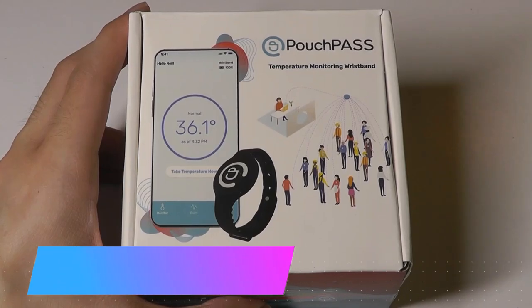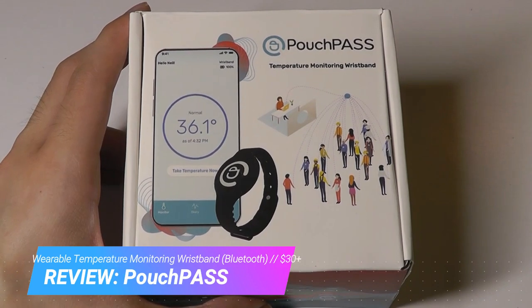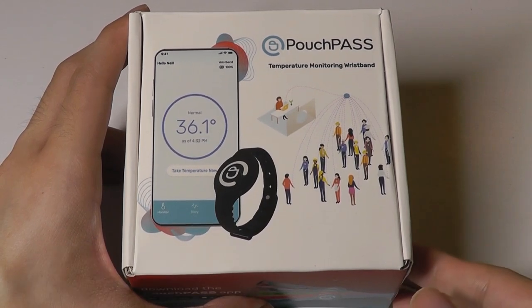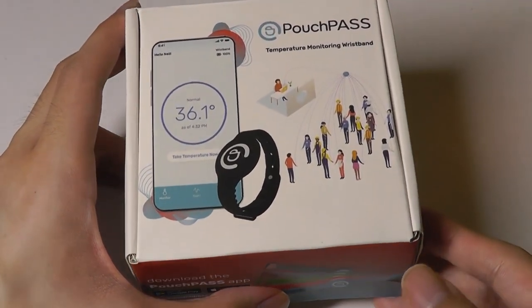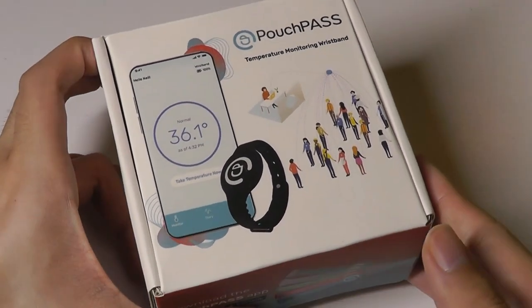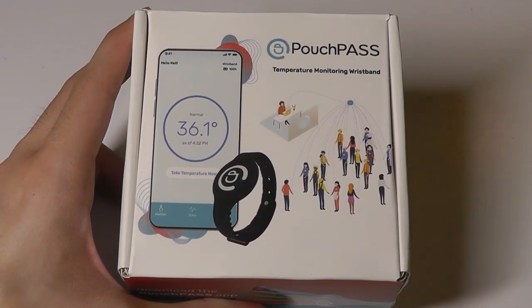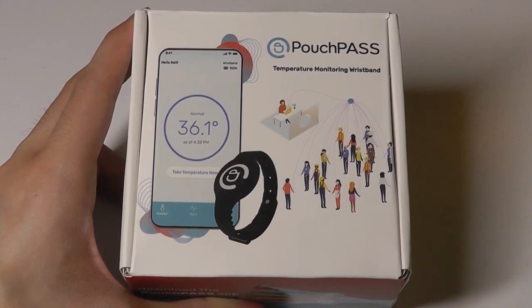Hey all, here at OSReviews. Today we're taking a closer look at the Pouch Pass, a temperature monitoring wristband, which is something that is more in demand these days due to the ongoing pandemic. This can measure your body temperature — they claim to be medically grade accurate up to 0.1 degrees. It's waterproof, lightweight, just like a fitness tracker or other wearables, and you use it seamlessly in your day-to-day. It will track your temperature fluctuations throughout the day, then sync over Bluetooth to a companion app and alert you if you are going into a warning zone.